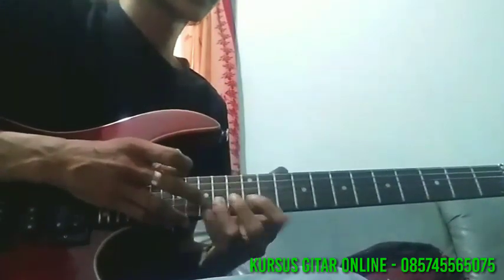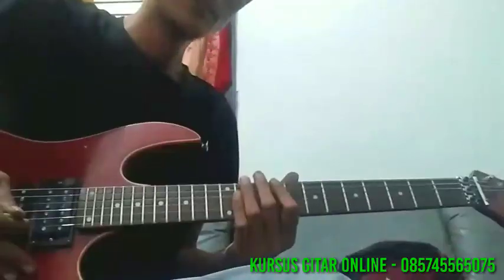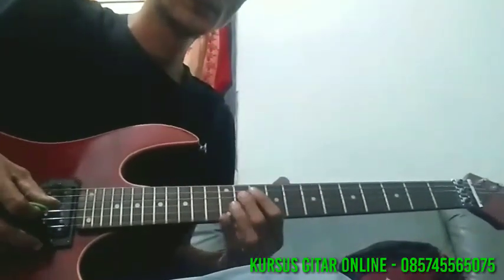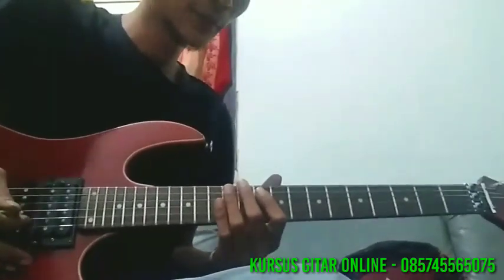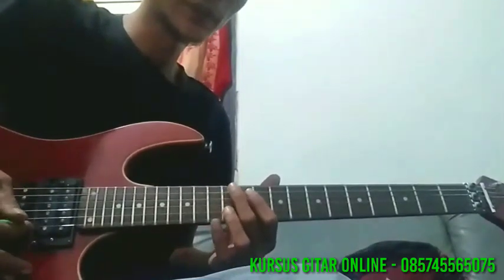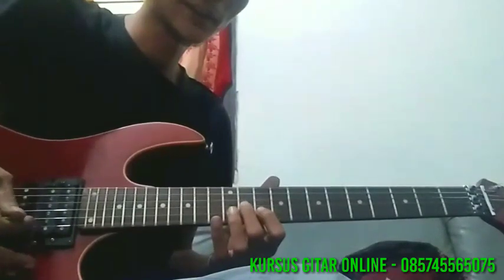Agak cepat sedikit. Berikutnya, ke senar 4 fret 9, di slide ke 11. Ke senar 2 fret 10. Kembali ke senar 4 lagi, fret 11, ke 12. Ke senar 2 fret 12, ke 10.